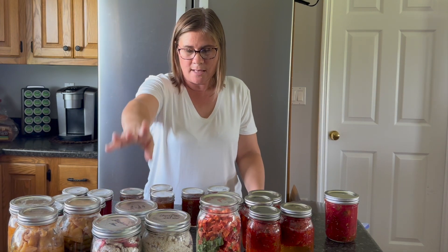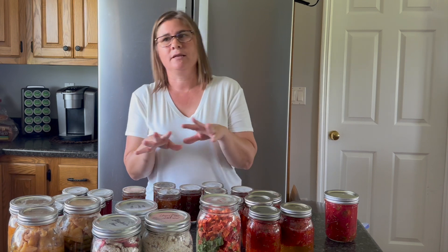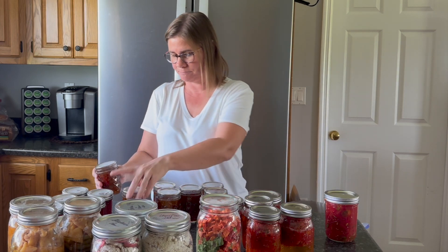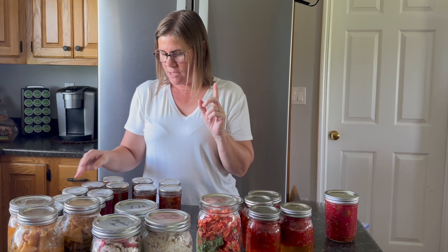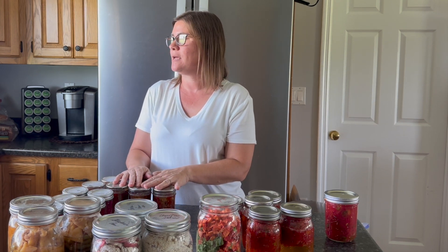After the oatmeal I did sweet relish — and this is one of those things where I ran out of the right kind of vinegar and had to go to the store in the middle, had to go get my kids, we had birthday dinner — I started early in the morning and ended at like eight o'clock at night. But I have seven half-pint jars of the sweet relish.